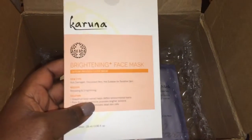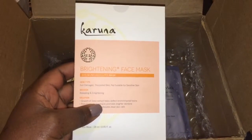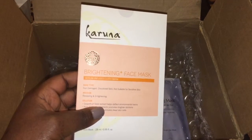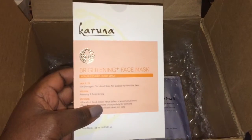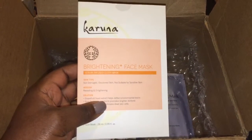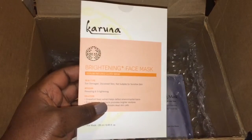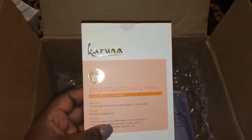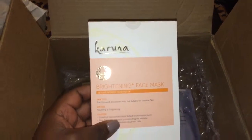The fourth face mask that I got was a brightening face mask. And it's for sun-damaged, discolored skin. And it's not suitable for sensitive skin. And it's supposed to be revealing and enlightening.